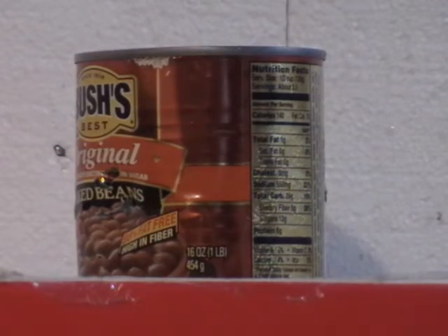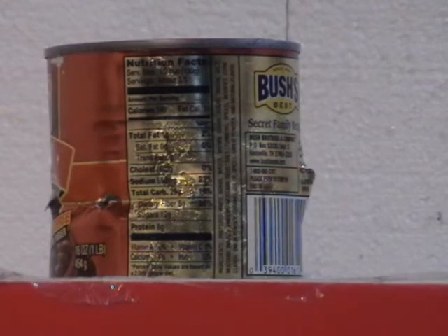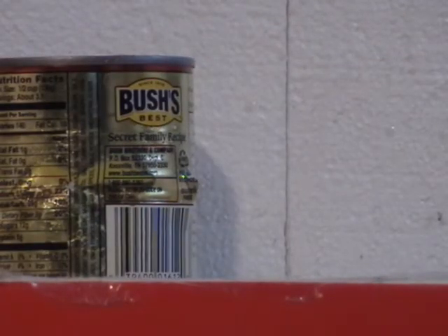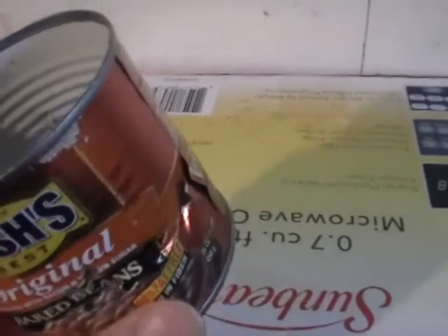There we go. I don't know. Fucked it up pretty good — penetrated. Check out this inside damage; some of them went through both sides.